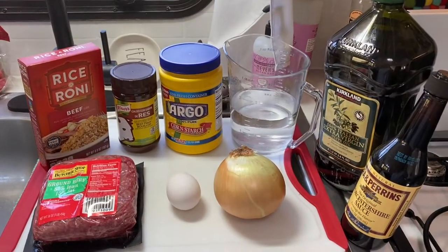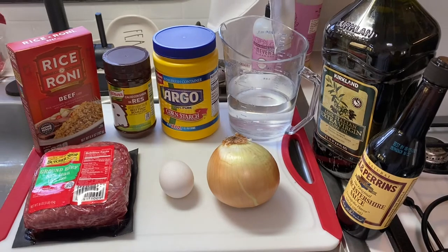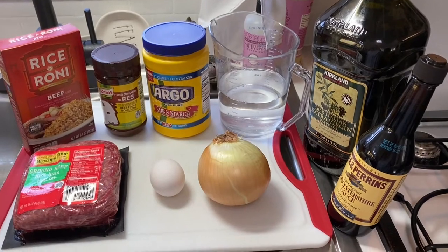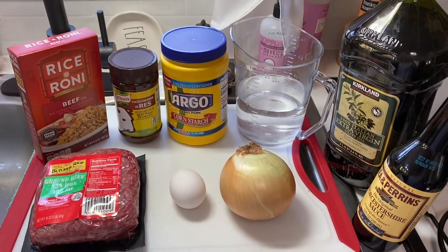We're going to make some porcupine meatballs as part of our dinner tonight. We use Rice-a-Roni as a shortcut — you get lots of good beef flavor and it's very filling, so you can take one pound of hamburger meat and feed everybody and fill them up. Let's make some porcupines.